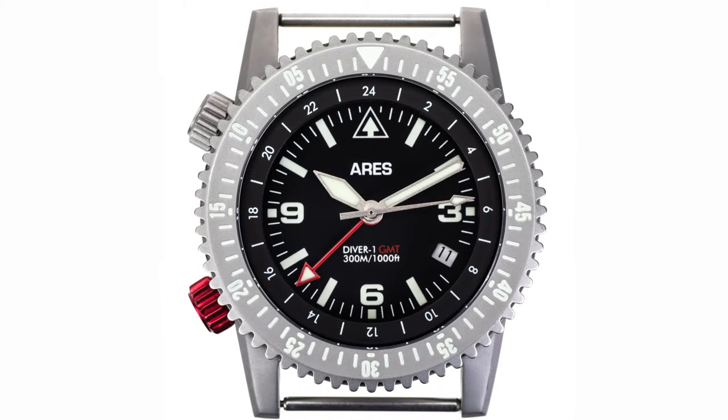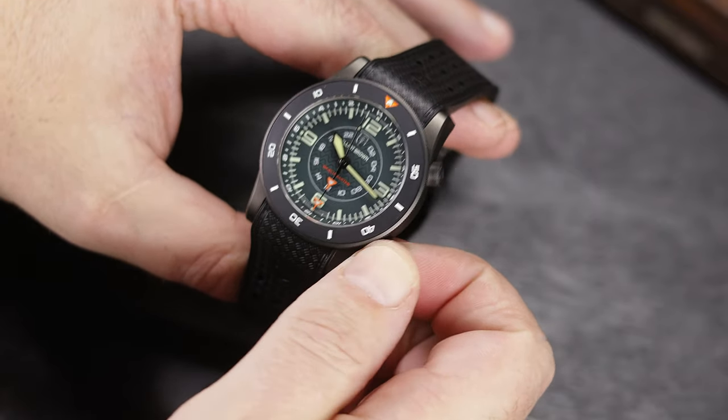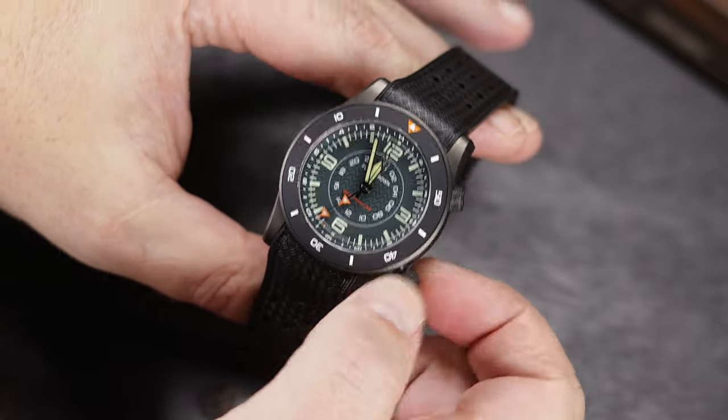It is a GMT, though, with a fully indexed bezel, and it does have dual crowns, though theirs is on the opposite side of the case. The Ares is also a couple hundred dollars more expensive, and it's only available in an automatic — at least for now — so these quartz versions will save a lot of money if you don't need an automatic.